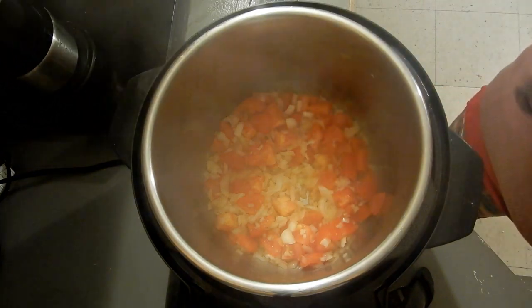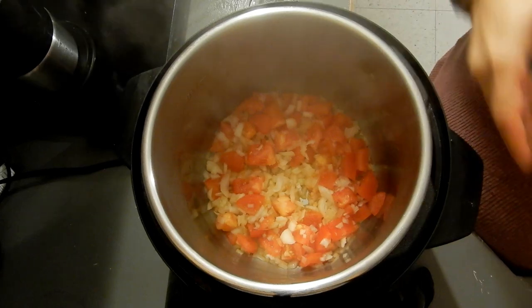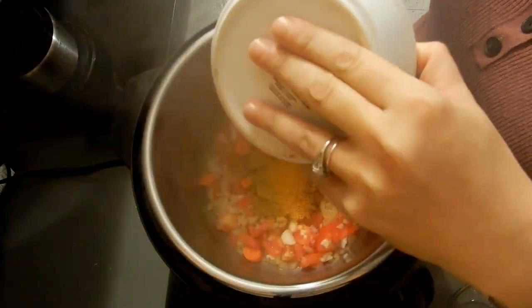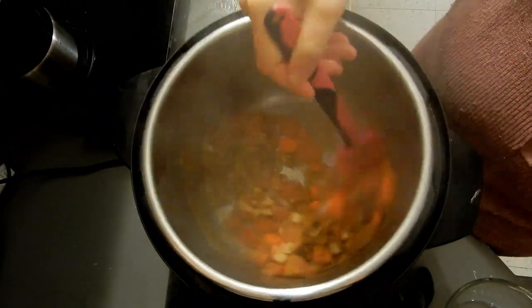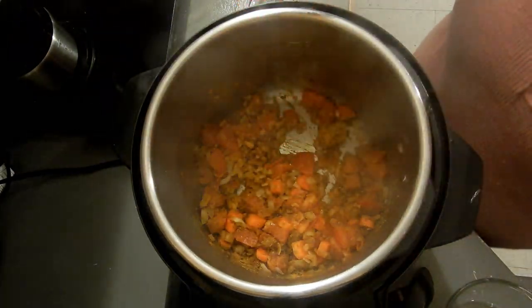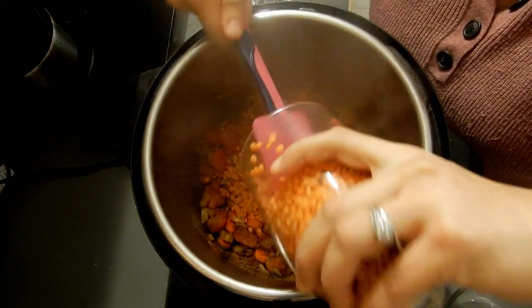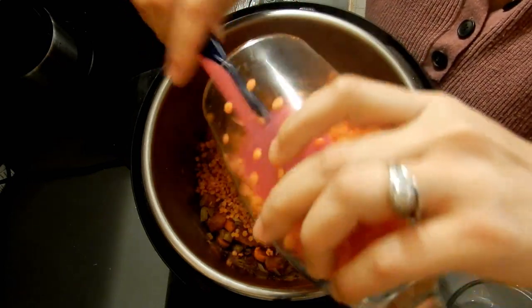I'm making sure my camera doesn't get foggy. I added my carrots — I only had one, but I usually like to add about three. Then I'm going to add my spices and mix them in. As you can see, the bottom of the pot isn't burned — nice and easygoing. Now I'm going to put my lentils in — two cups, already washed and soaked. I only soaked them for about 10 minutes.